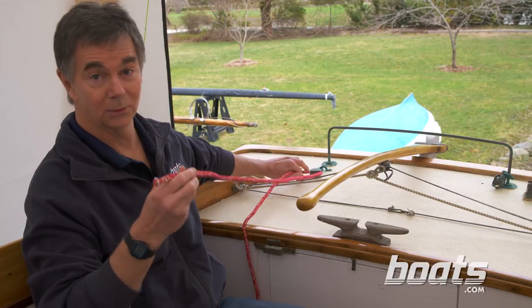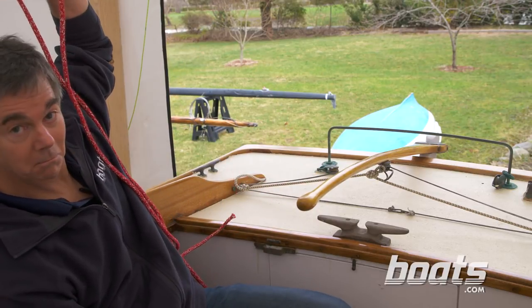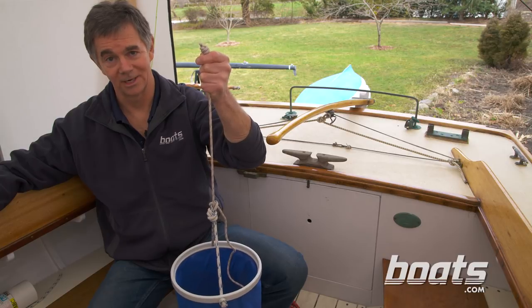Today we're going to talk about stopper knots. You need them in the ends of lines to keep the lines from pulling through things — you don't want that to happen. You can also use a stopper knot to keep the lanyard on your favorite bucket from slipping through your hand.